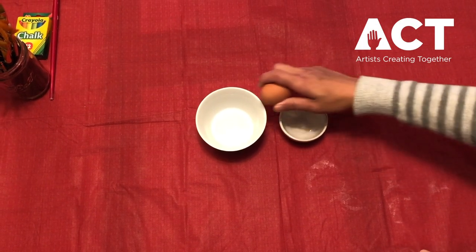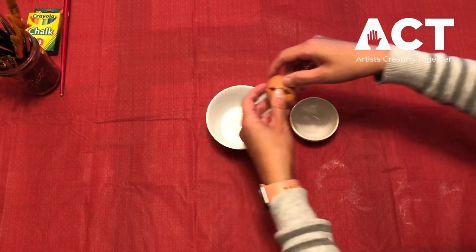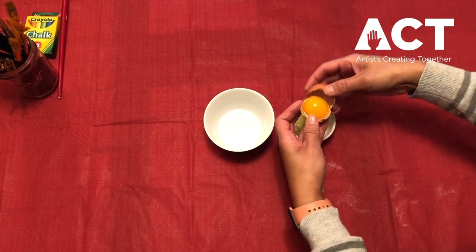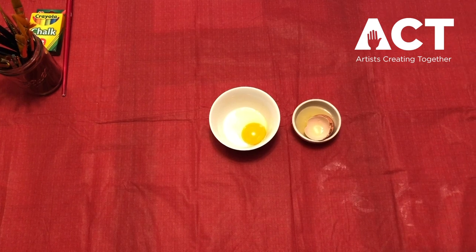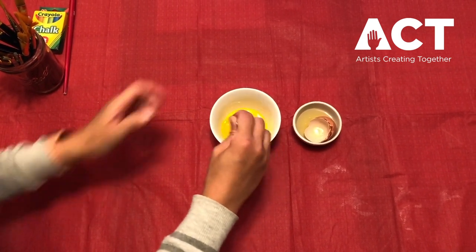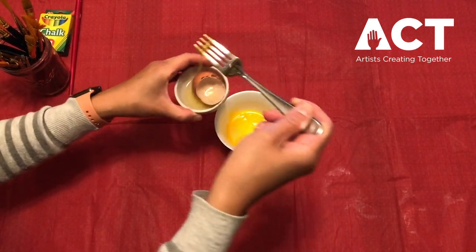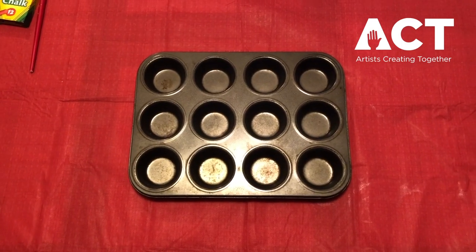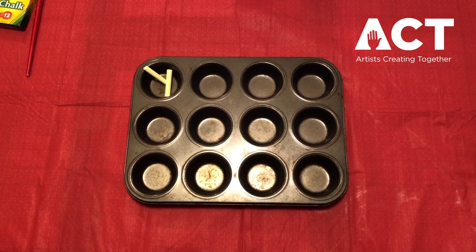The first thing you're going to want to do is break your egg, saving only the yolk in a small bowl, and make sure you remove the membrane. Next, I am breaking up one stick of chalk in my muffin tin cups for each color of paint that I want.